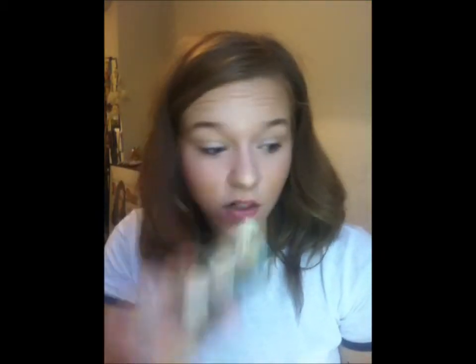Once I've done that, this little thing — I use it every single day without fail.